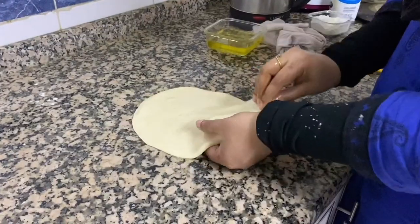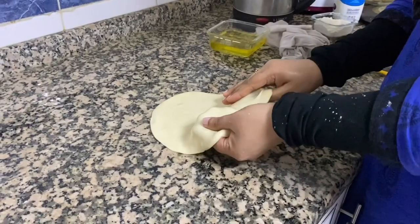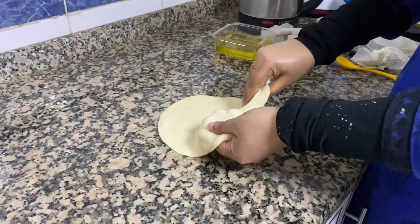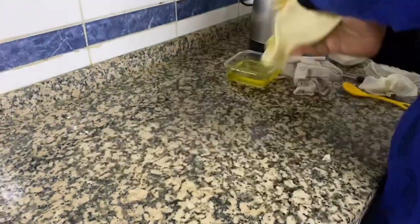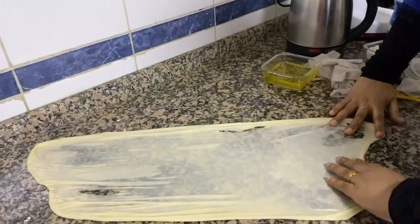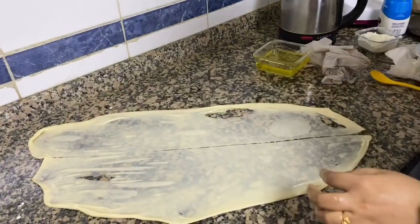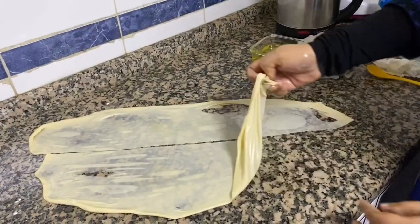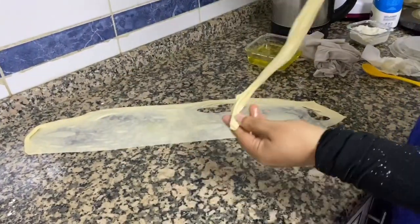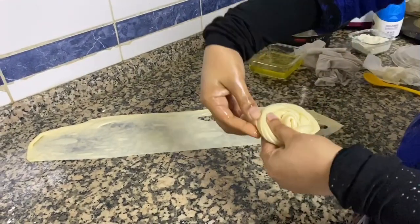Press the oil on the top and press it into a round shape. Put the right hand on the plate. Take the right hand on the other side to cut the sides and cut it off. We are going to cut the two sides.